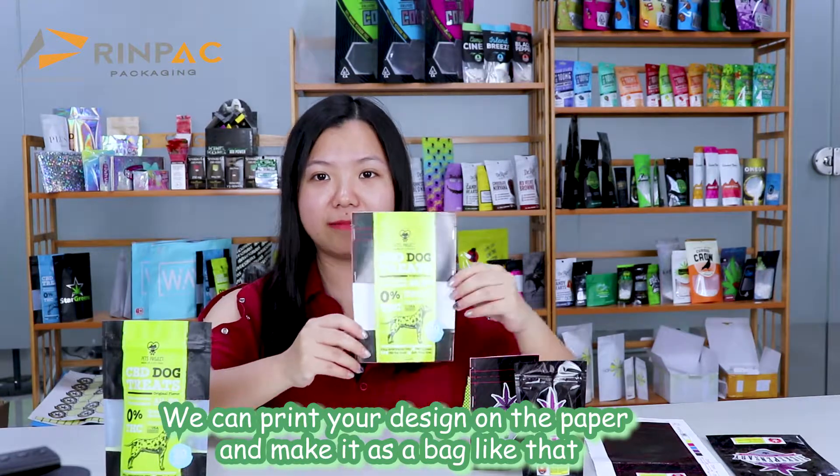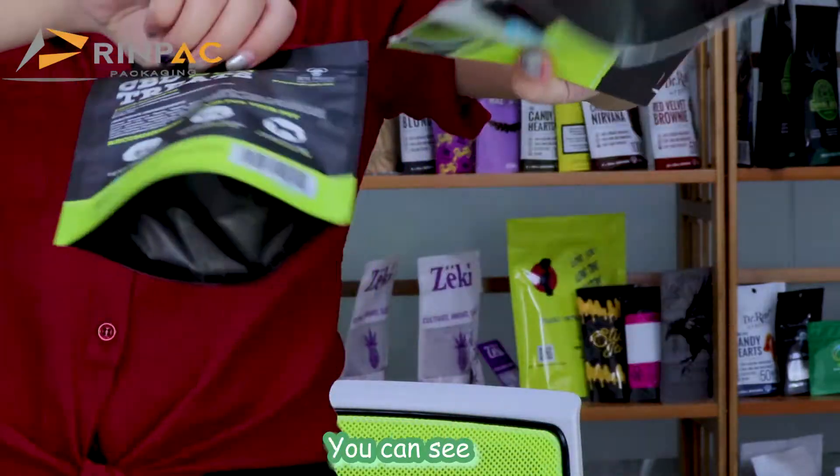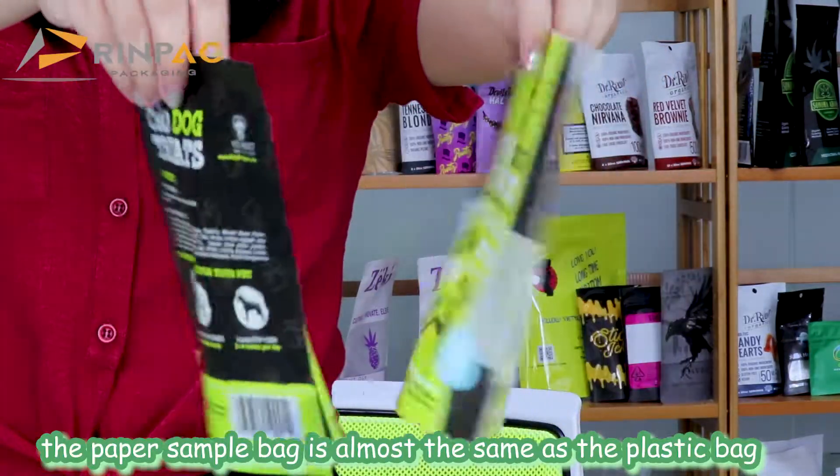We can print the design on the paper and make it as a bag. So that you can check the bag effect. You can see the paper sample bag is almost the same as the practice bag.